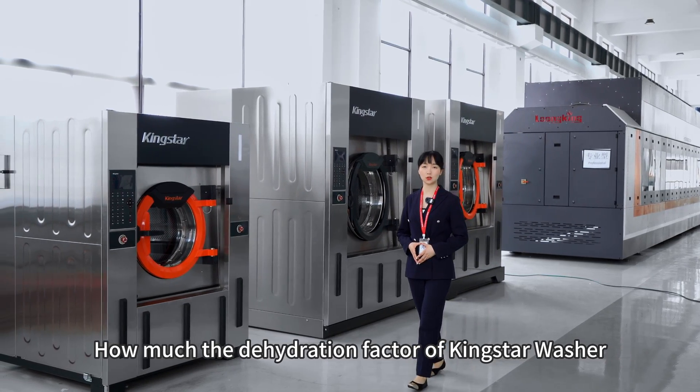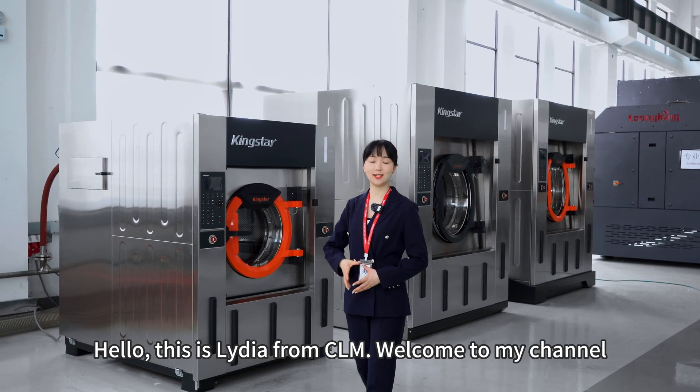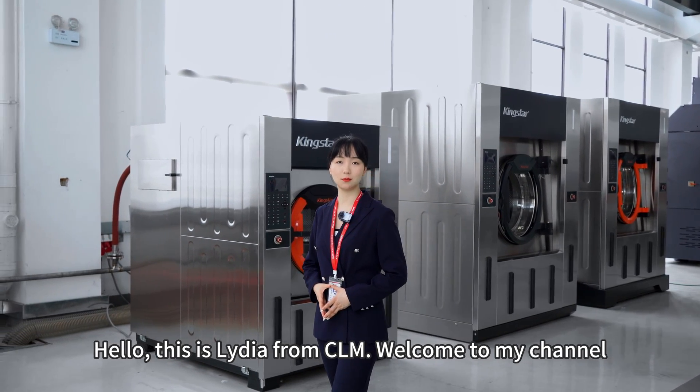How much can the dehydration factor of the Kinster washer ejector reach? Hello, this is Nadia from CLM. Welcome to my channel.